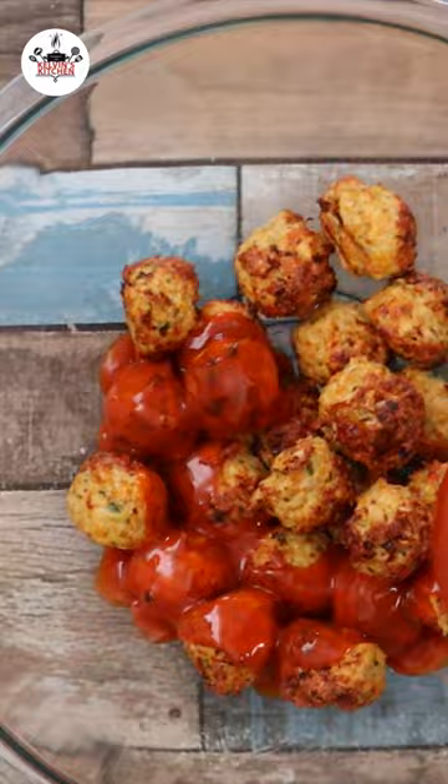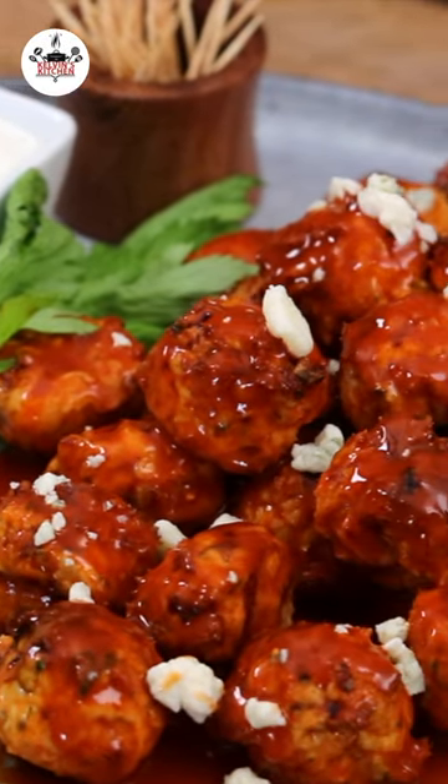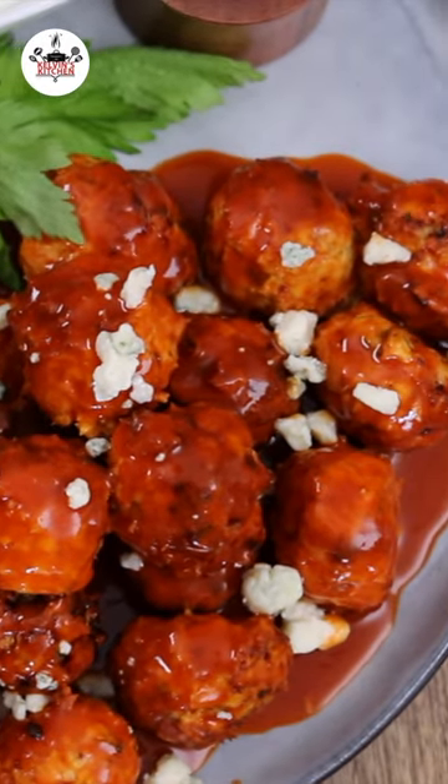Pour over them 3 fourths of a cup of buffalo sauce. You may garnish with crumbled gorgonzola cheese, and as a dipping sauce you may use ranch or blue cheese. Bye!